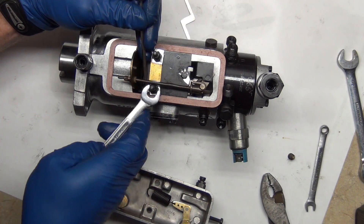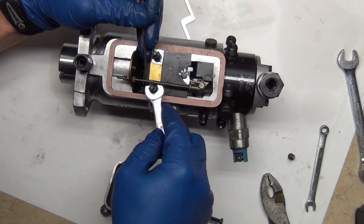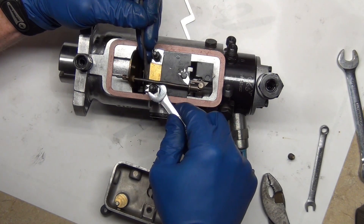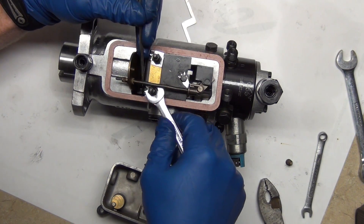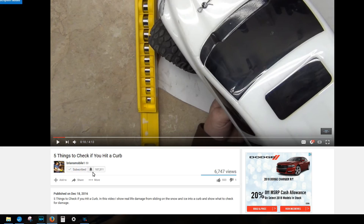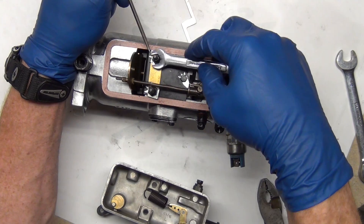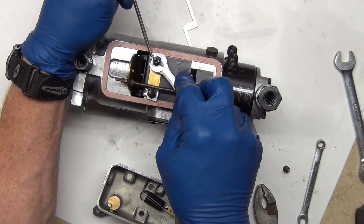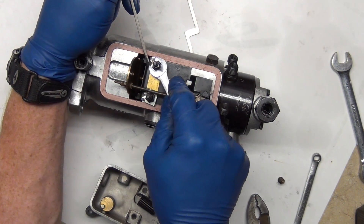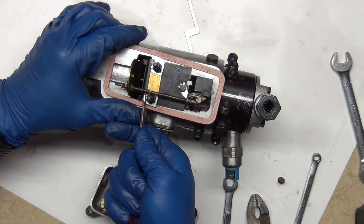On the one hand these pumps are pretty simple, and on the other they're kind of complicated. Instead of one long hour-long video, I'm breaking it up into different concepts to make it easier to digest and refer back to. This is the end of part one — subscribe and click the bell so you won't miss the other parts covering flyweights, governors, inlets, outlets, and the kill rod. Thanks so much for watching.